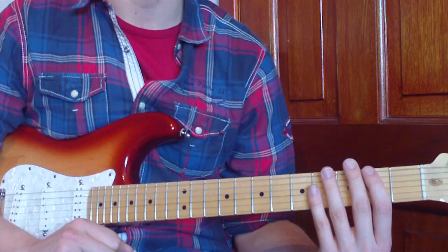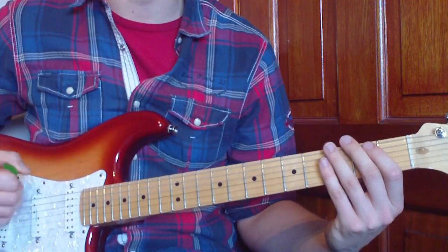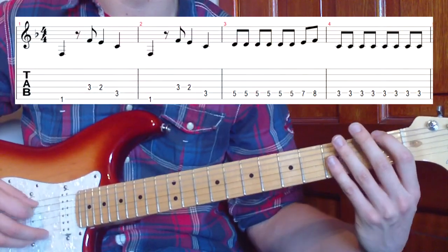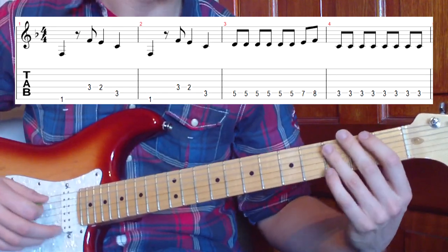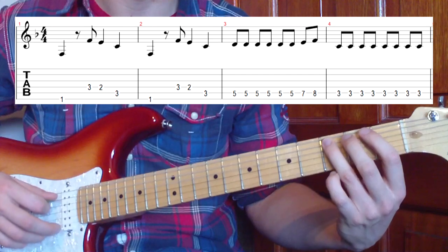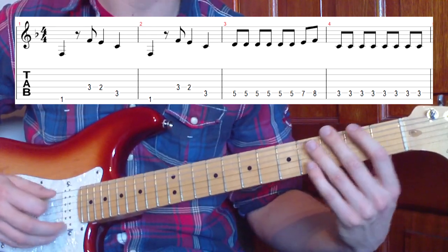Let's move on to our last part, which is our bridge section. It's quite simple - there are a couple of guitar parts happening here, but we'll focus on the main one where you can hear the melody. We're doing a riff again, starting on the first fret on the sixth string, just like the first riff. We go down to the third fret on the fourth string and play three and two, then the third fret on the fifth string. So: one, three, two, three.